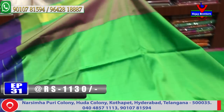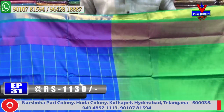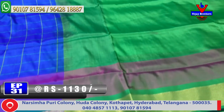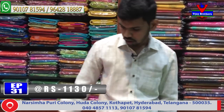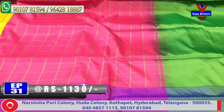The cost is 1130 rupees. The color combination includes light blue color combination and red color combination design, blue color combination, and the contrast blouse. Also the green color combination with a small border.